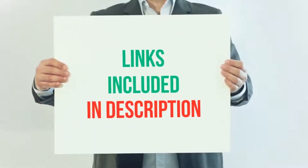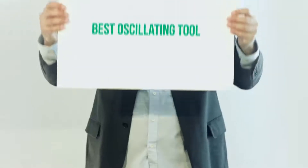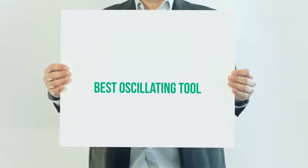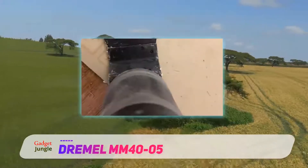For more information and current price, I included this product link in the description. Dremel MM40-05. Compared to other products on our list, the MM40-05 is moderately priced.